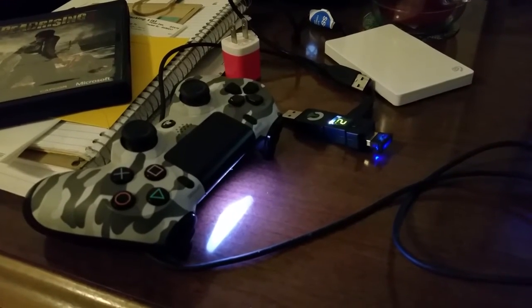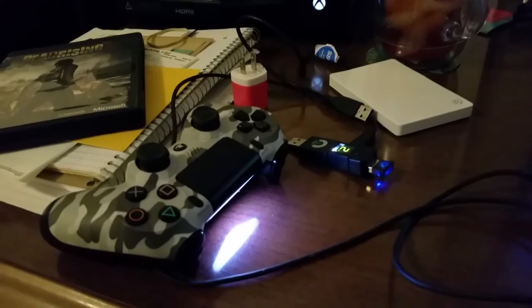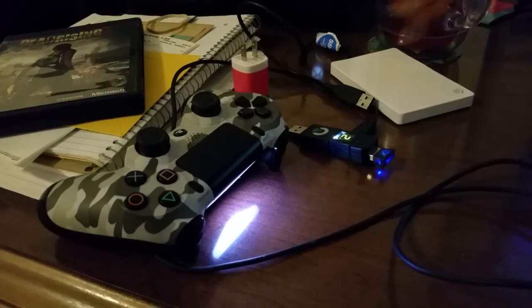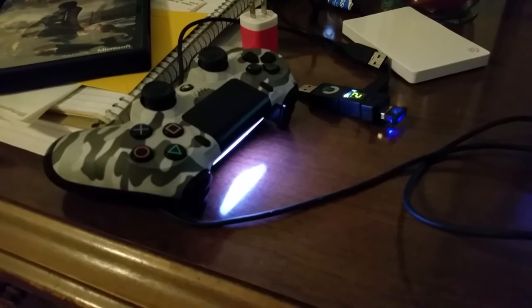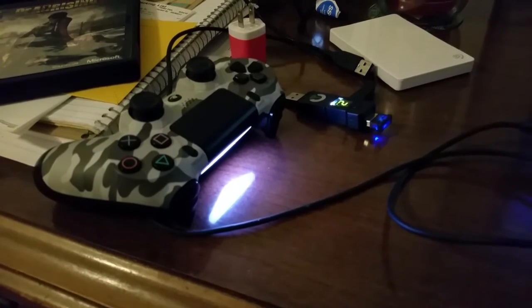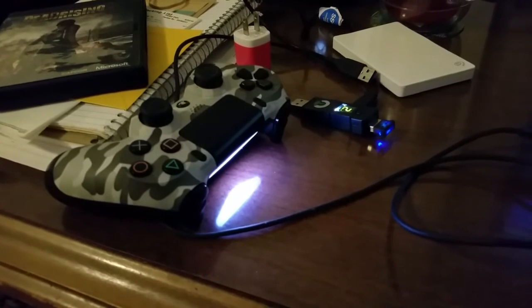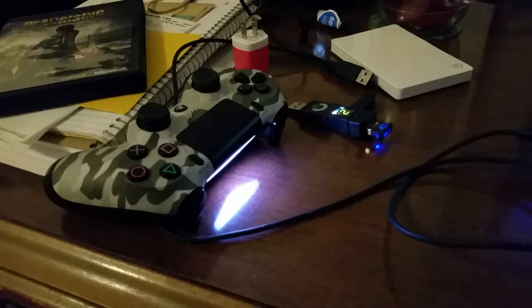I do plan on testing it over Bluetooth tonight to verify that the connection is more stable. I do have a lot of devices. I have my Xbox One Elite running wireless, my laptop runs wireless, my TV runs wireless. At any given point in time, we usually have 10 to 12 wireless devices connected, plus the PS4 in my other room which is actually wired. So we have a lot of stuff that can cause interference.